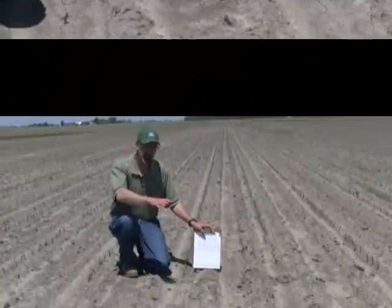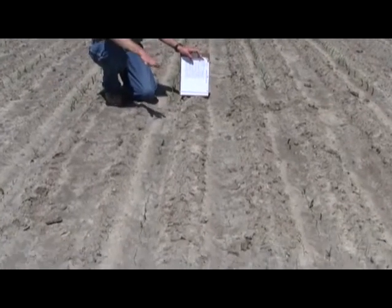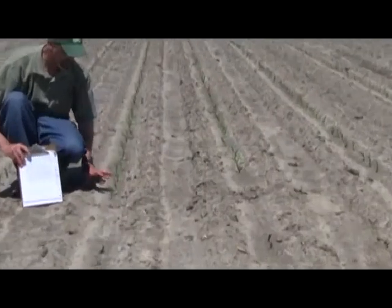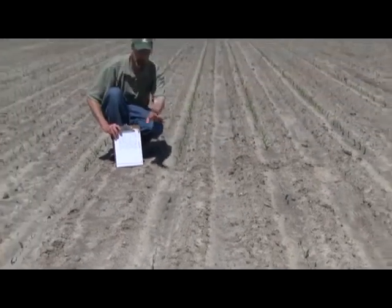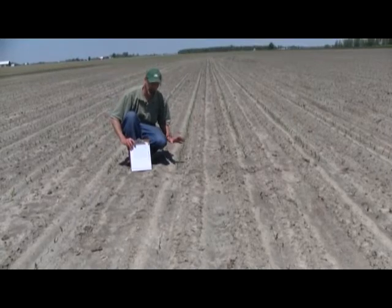Here's the difference that genetics can make. You've got your product that has pretty poor stress emergence, and then right here we have our foot gap, and then we start with a new product. Nothing magic taking place here except this hybrid has strong stress emergence and this hybrid has weaker stress emergence. Under those cool, wet conditions, this product really has struggled to come out of the ground, where these ones have established an excellent stand.